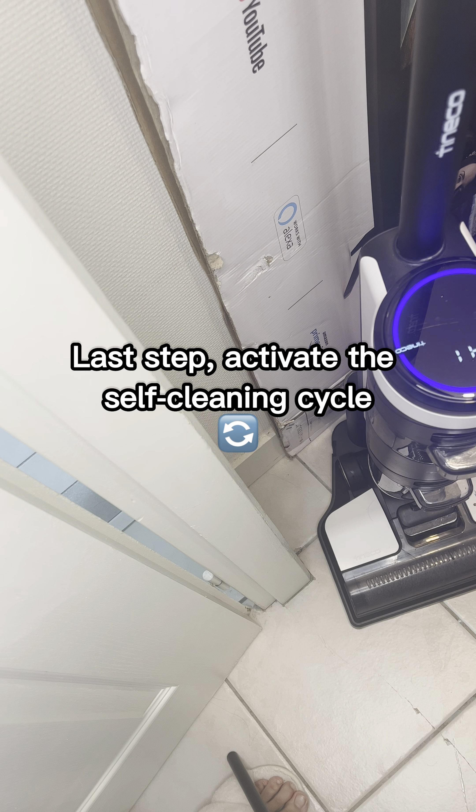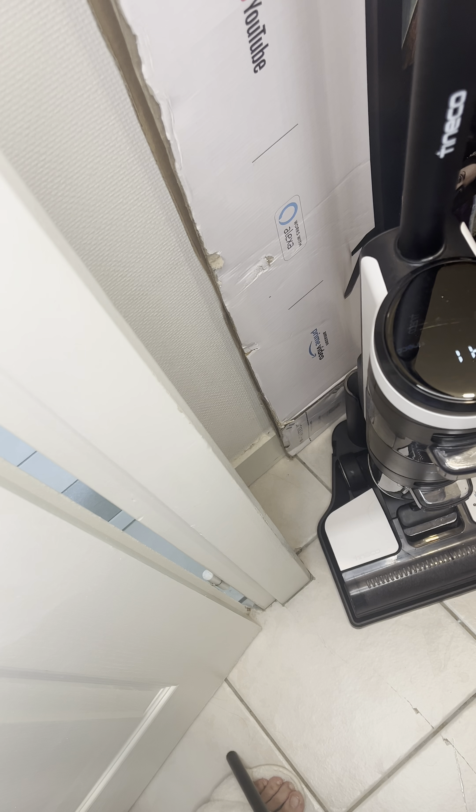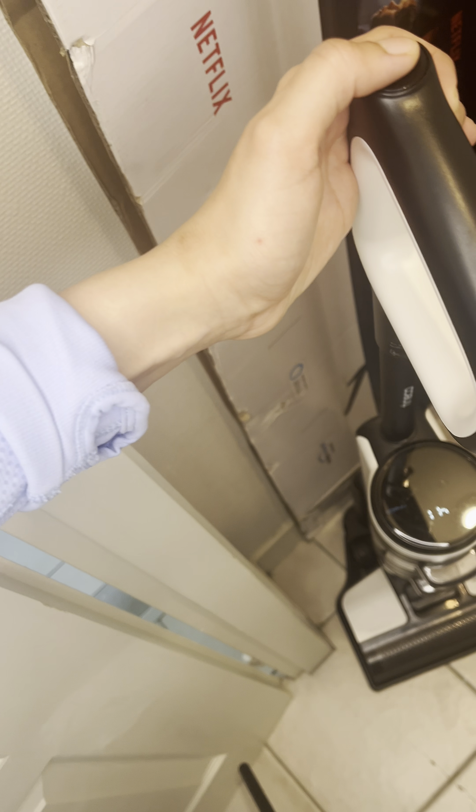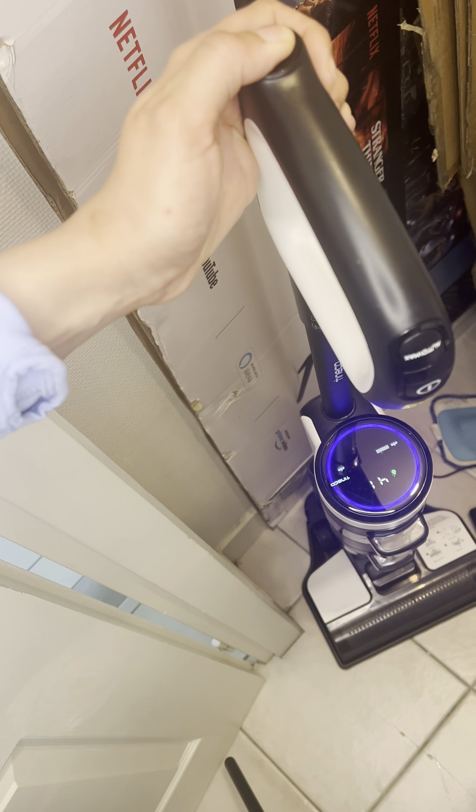Last step: activate the self-cleaning cycle. Whether to run self-cleaning cycle — please begin self-cleaning cycle. Start self-cleaning. And enjoy!